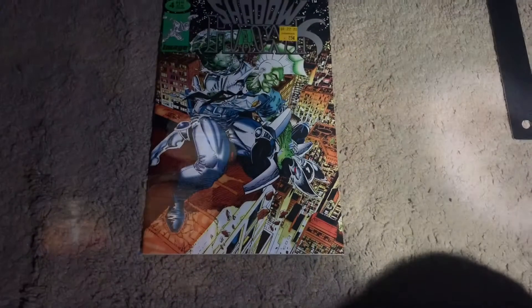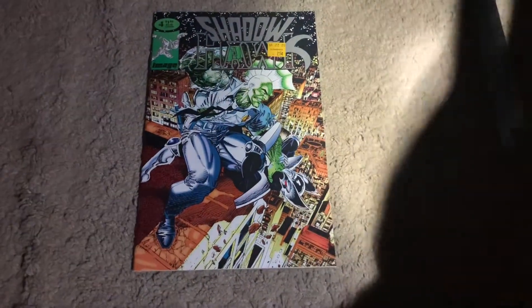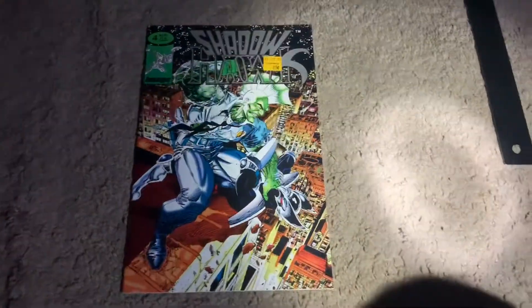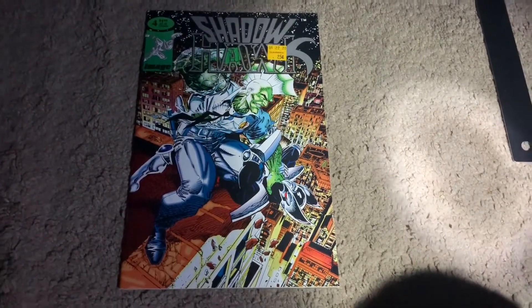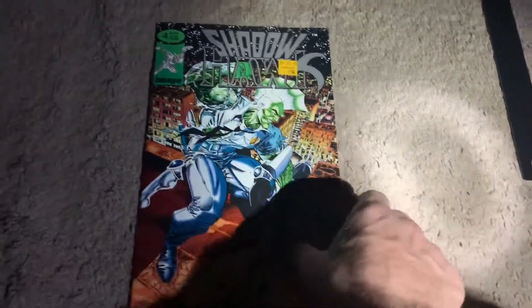The power is out — let's do a comic book review by candlelight. All right, so I'm cheating, this is a flashlight. The candles are still here but they don't really put off that much light. Most candles are for scent nowadays, not really light sources.